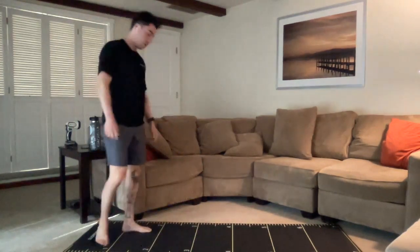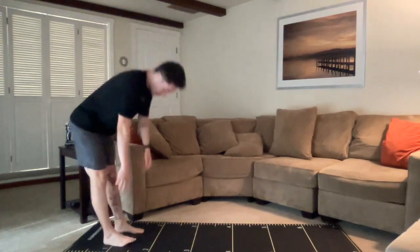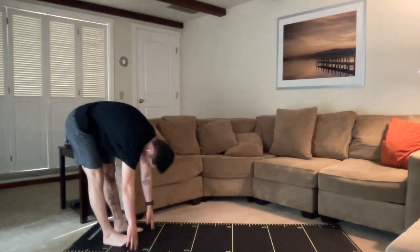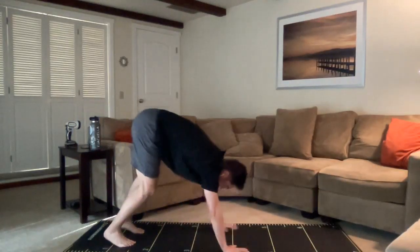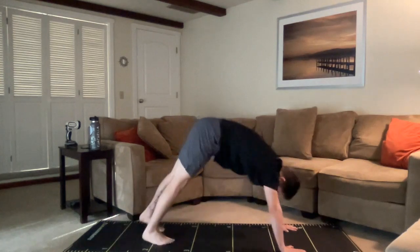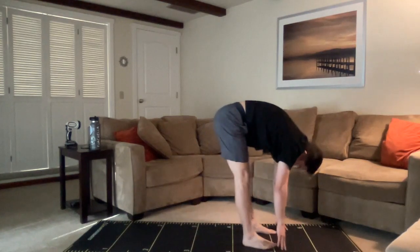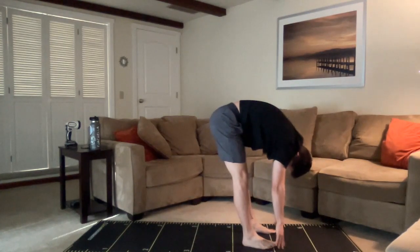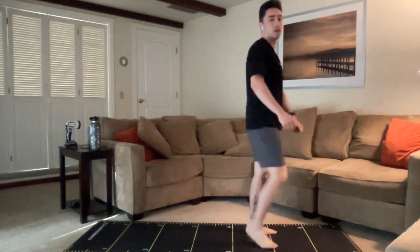We'll do it one more time — pushing the hips back, trying to find the ground with those hands, bending the knees a little bit if we have to, in order to walk ourselves out into a nice plank position. Find that core again, pushing the hips up and then walking those feet back in towards the hands. Take a moment, hang out in the forward fold if you want, and squeeze the glutes coming back up. Nicely done. Shake it out a little bit.